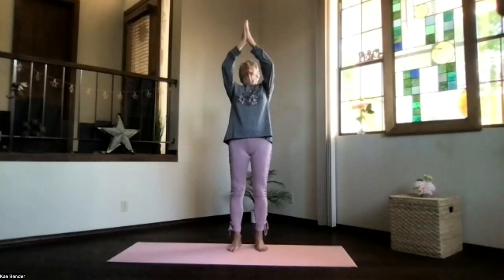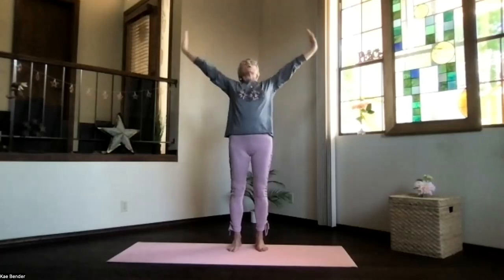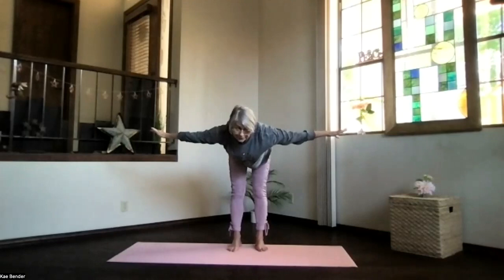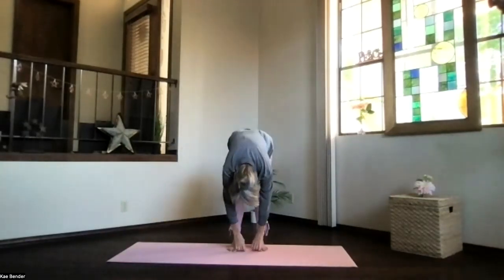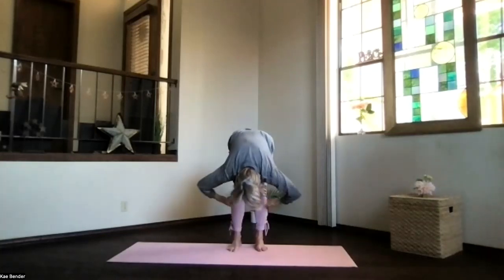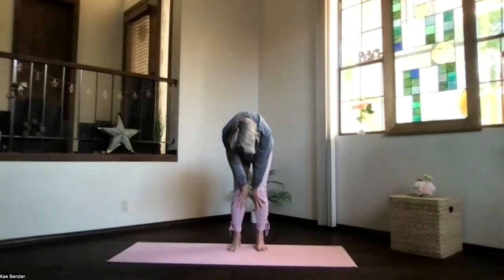Hands to your heart, inhale, bring them toward the ceiling, then thumbs back behind you for a nice upper body back bend. Bring a swan dive forward, pause parallel to the floor. Stay there if you can't invert; otherwise drop down into ragdoll and pull your hands behind your legs for a deep stretch on the back of your body. Release hands to the front and wind your way back up into mountain pose.